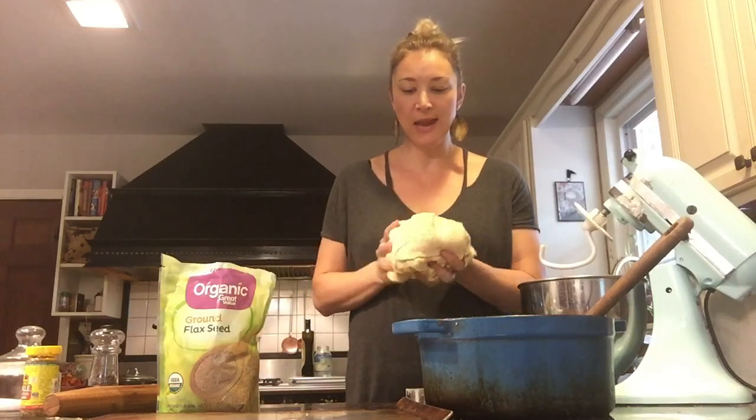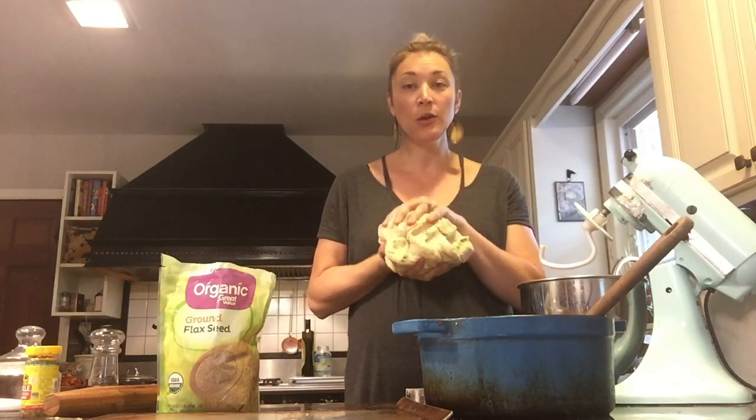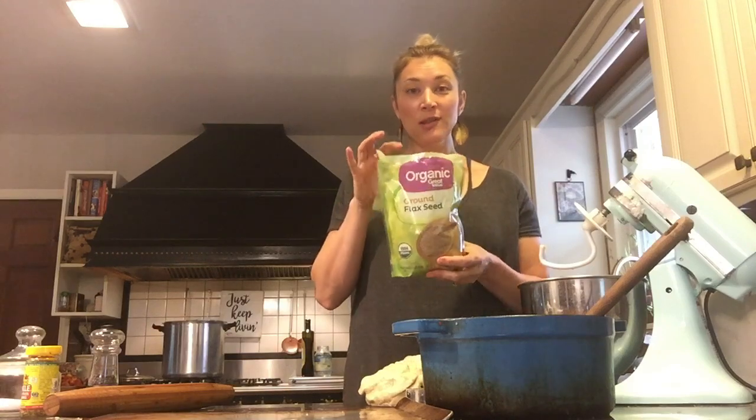Our dough has been kneaded for about five minutes. You can use any flour really — whole wheat, spelt flour. I just really like bread or all-purpose; it tends to have the best consistency. I also threw in about a cup of flaxseed to help it along, and you can do that or throw in chia seeds or whatever suits your fancy.